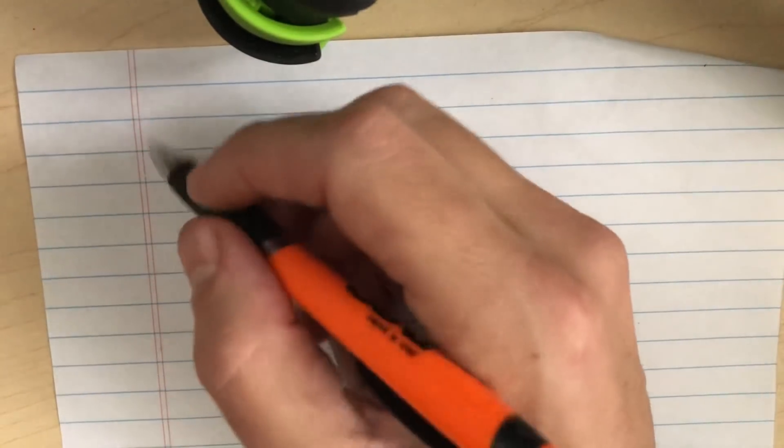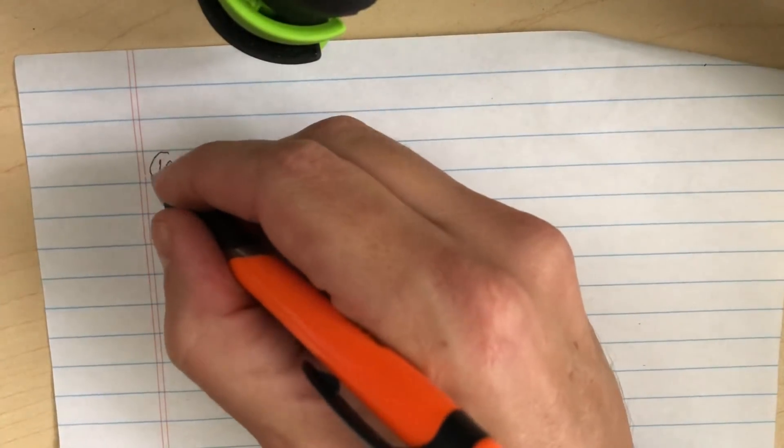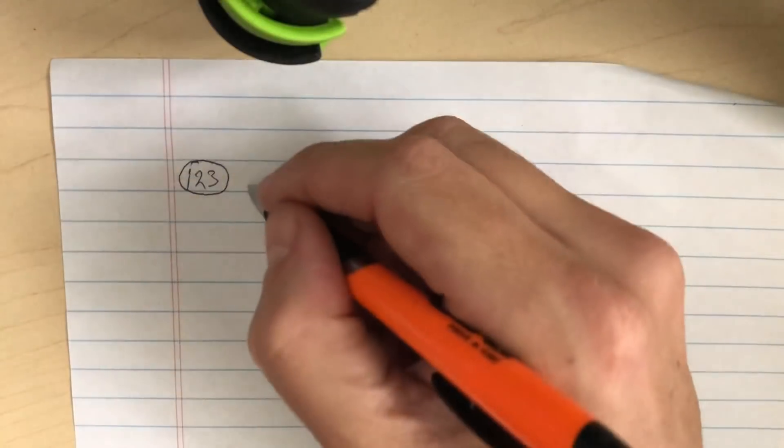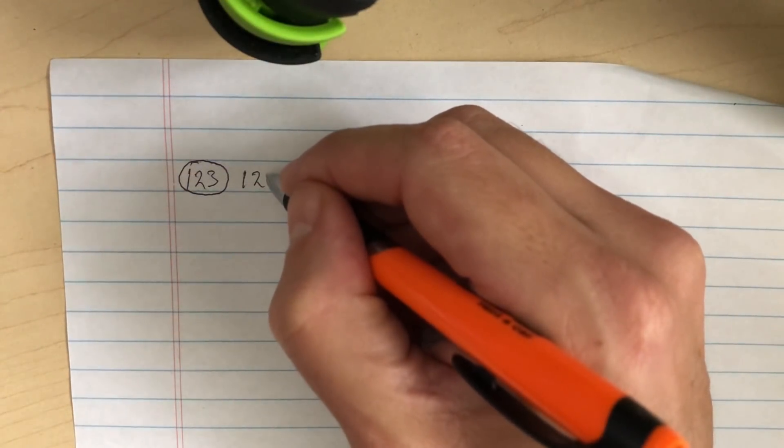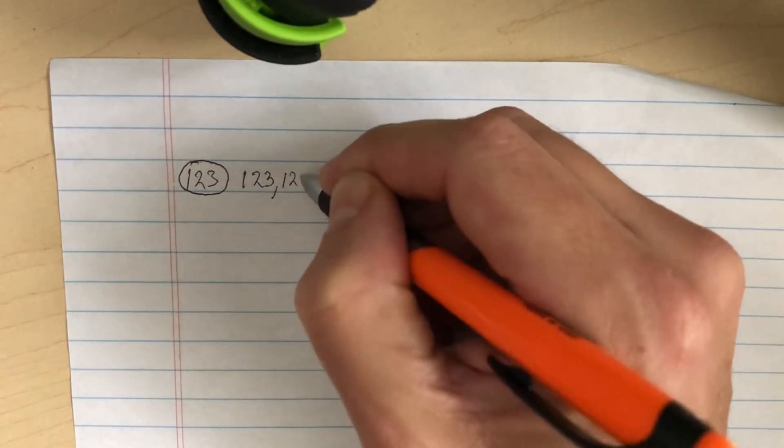Let's tab out a chord — the one-two-three draw chord, which is a D chord on a G harmonica. I'll write one, two, three and circle it. The circle tells me to breathe in on those holes. If we want to blow, I'll put one, two, three with a comma — I'll explain the comma.